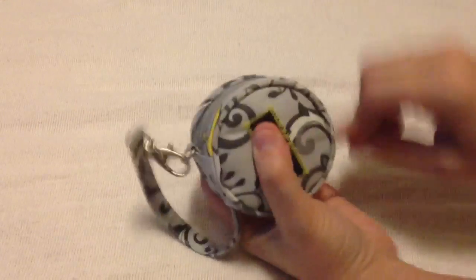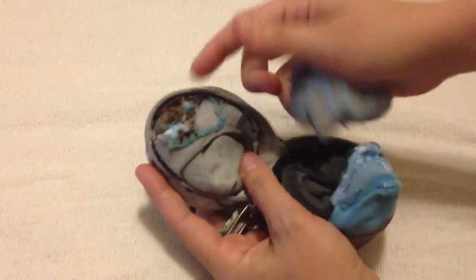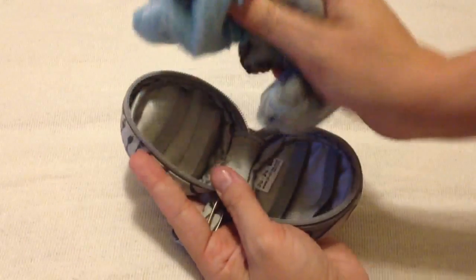This one is filled with socks. This is great if you're doing a big travel bag and you don't want the socks to get lost. I have four pairs of baby socks.